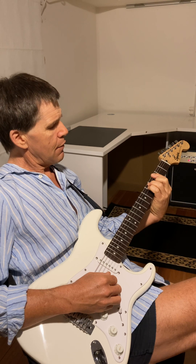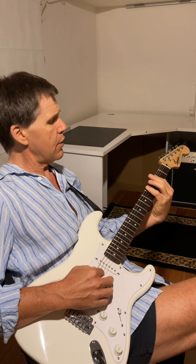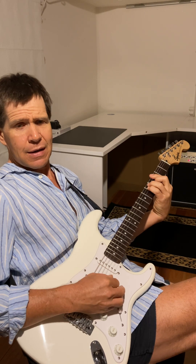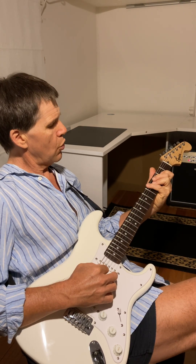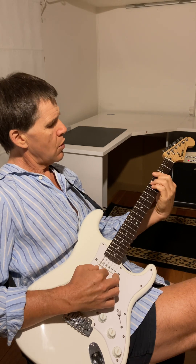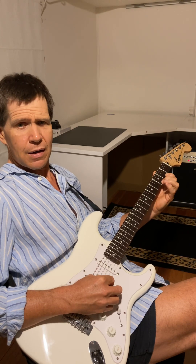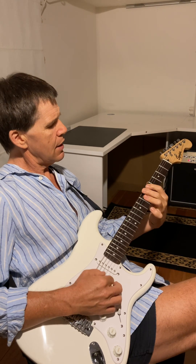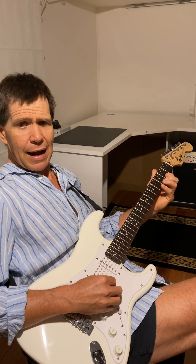Now if I want to add the I chord and the V chord together, the formula for that is 1-2-3-4-5-7-8, because I've got a 1-3-5 and I've got a 5-7 and a 9 which is the 2. So if I did it on the F shape I've got 1-2-3-5-7-8. Alright, so G to D: 1-2-3-5-7-8.